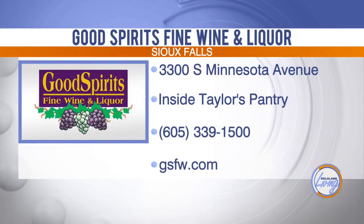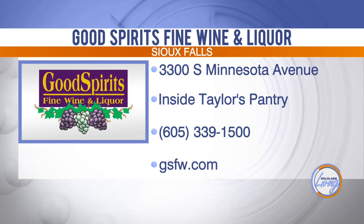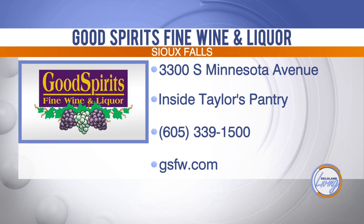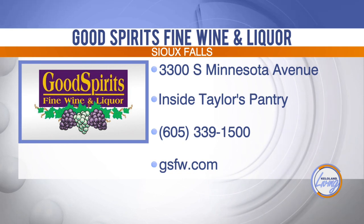Whether you're looking for a great sparkling wine or champagne for mom's mimosas or need a fine wine for the day, you'll find an excellent selection that's sure to please even the pickiest of palates. And if you're not sure what to get, let Heather and her expert team guide you to a great selection. You'll find them at Good Spirits Fine Wine and Liquor, inside Taylor's Pantry at 41st and Minnesota Avenue in Sioux Falls.